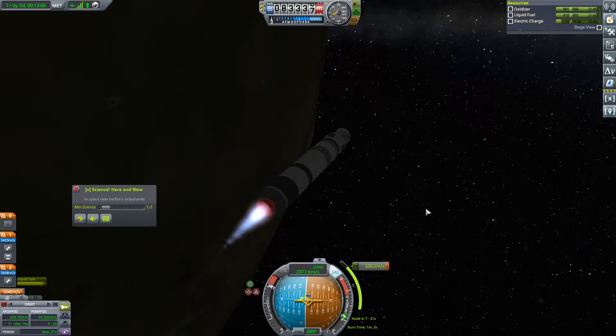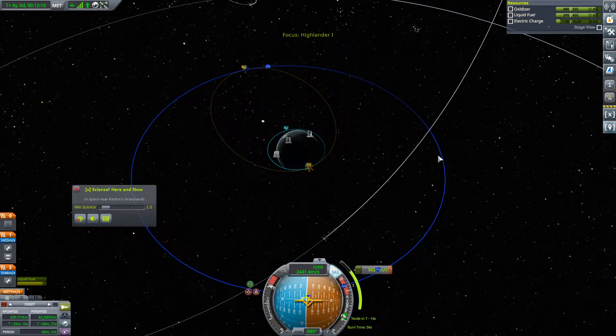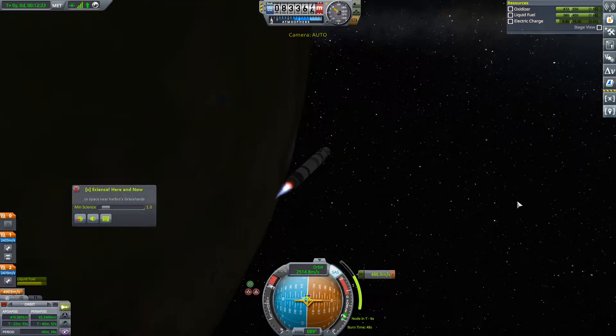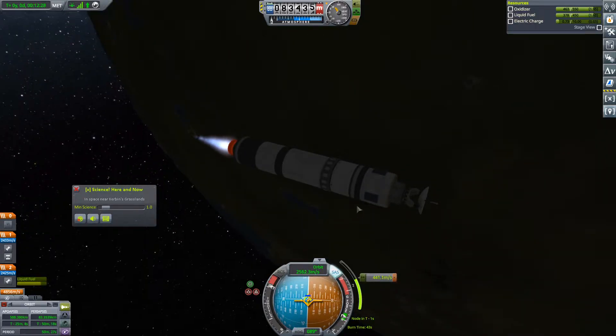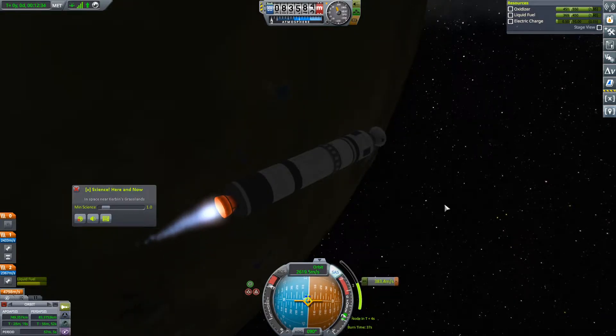And off we go. We have more than enough delta-V to make this happen. It's just electric charge that I'm worried about. At this point we can always make another pass — it's not a big deal. If only this engine had an alternator on it, or if only I had bothered to put a battery on. Either of those would be good. We're going to have to cut this burn relatively soon because we're going to run out of electric charge, so we're going to have to do this on a second pass.